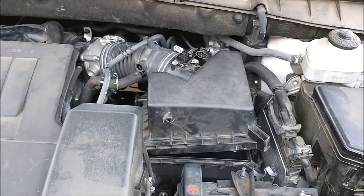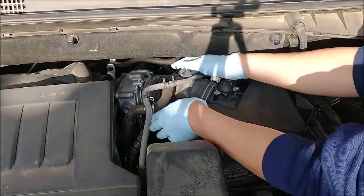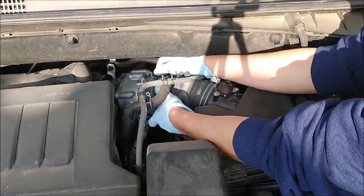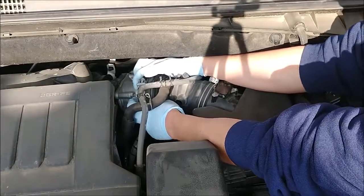Take out the air filter. You can pull that thing out. Pull it, push it out. Don't pull it this way — you can break it. Push it from the finger on the edge. Pull it like this.